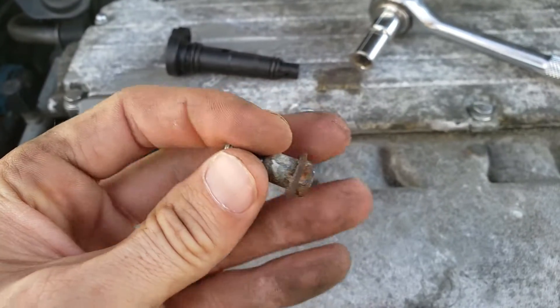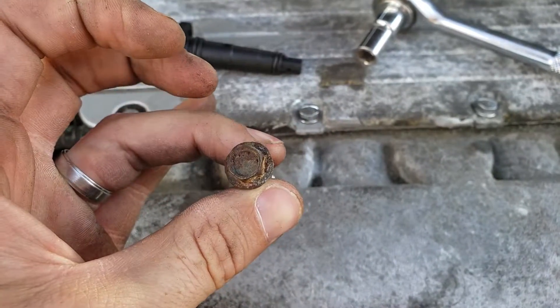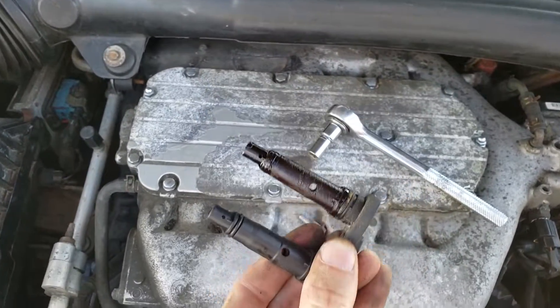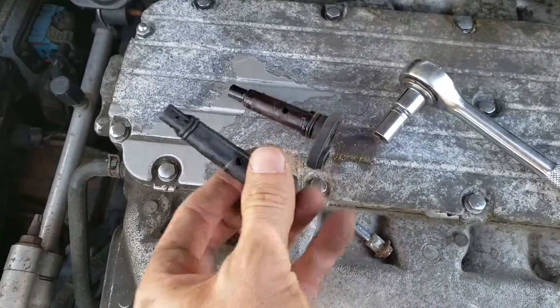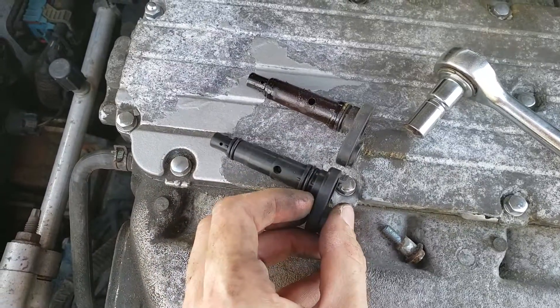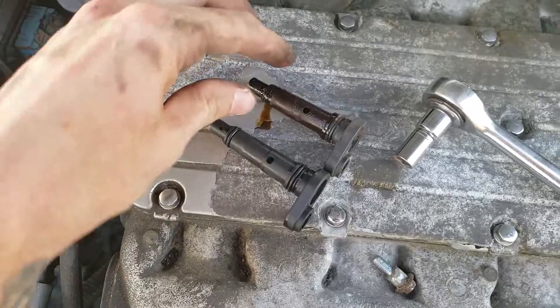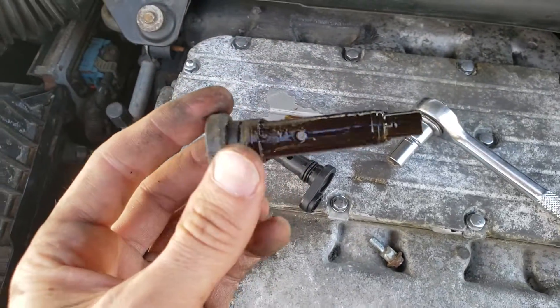With the bolt removed, we can now slide out the old PCV valve. With the old one removed, it's a good idea to visually inspect the parts to make sure your replacement part is the same size and length in every way, because that's what's going in. If you look at the old part, a little oil is normal.